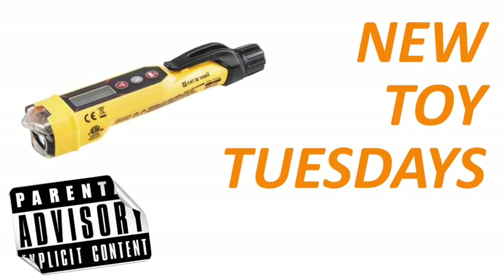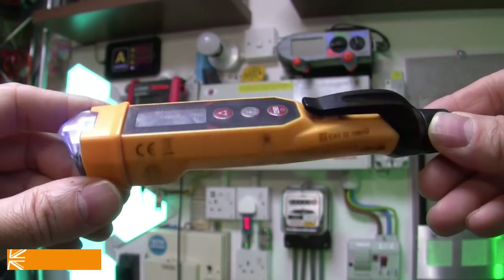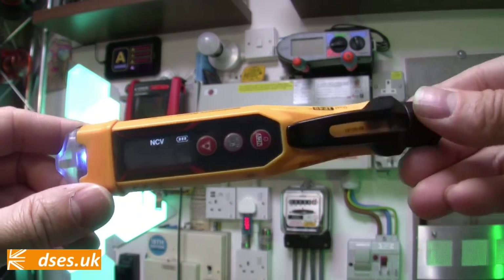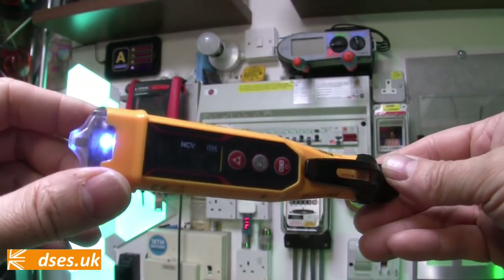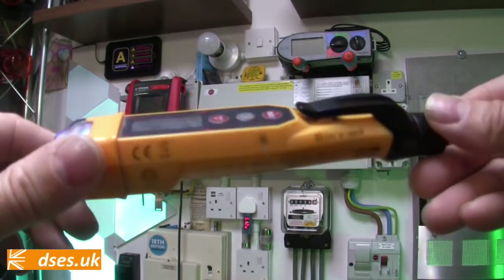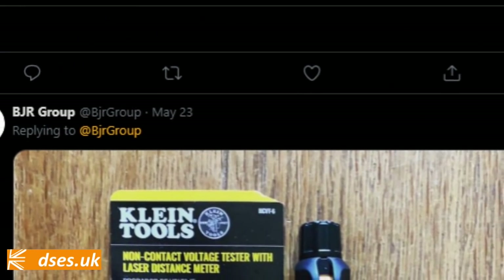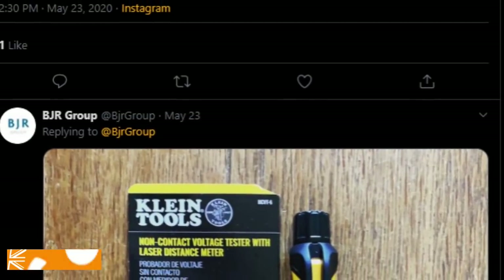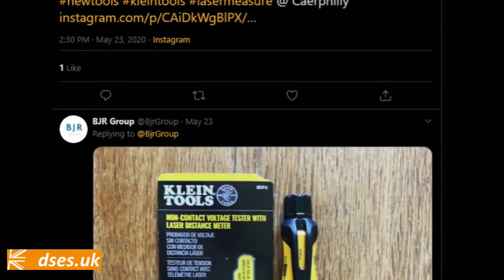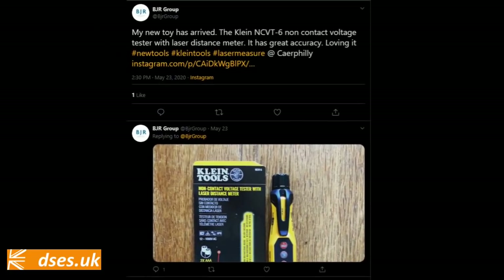Just what the ruddy hell is it that I'm even showing you today? Well, I have here a battered example of the Klein NCVT-6 non-contact voltage detector with laser measure, and the fact it is so battle-scarred is perhaps testament to the fact that this has been the go-to tool on my tool belt for the last 12 months.